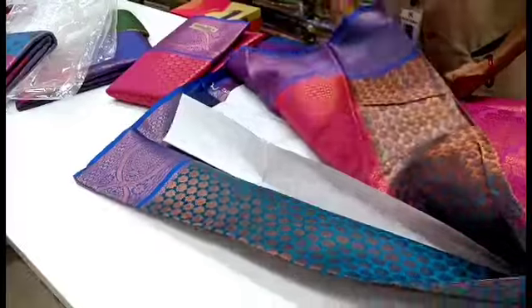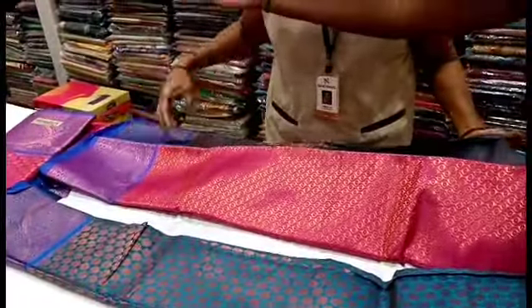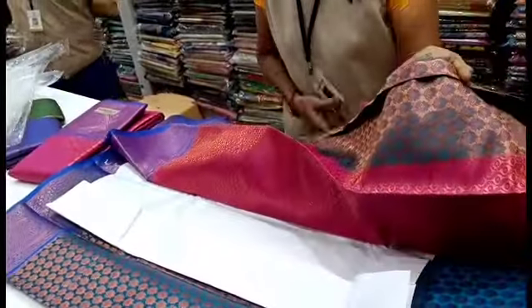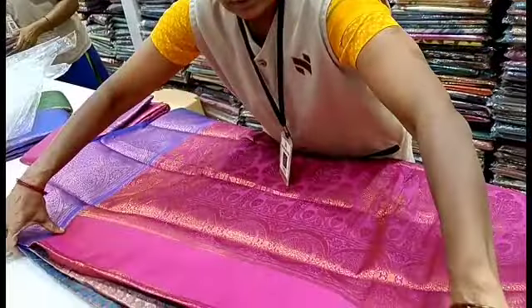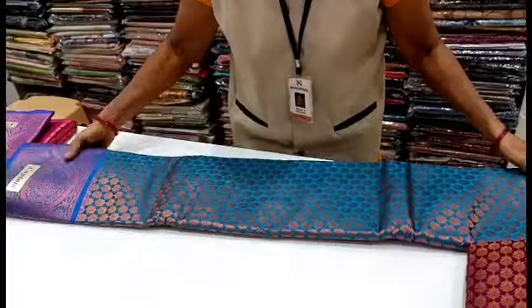There is a pink blouse. The saree is in the middle of the color. The border is blue. This is a triple color saree — a border color and a saree background color.